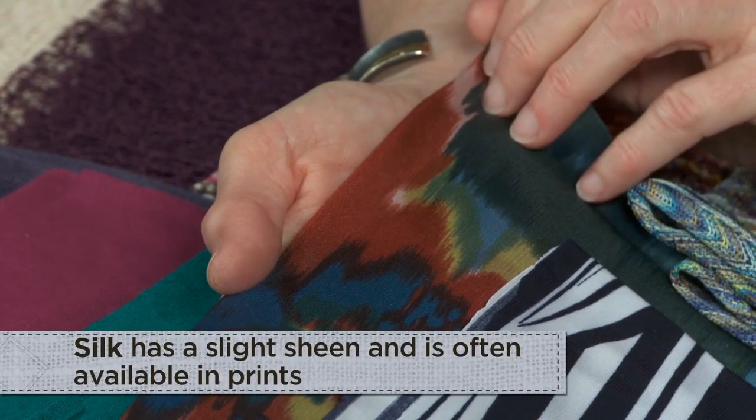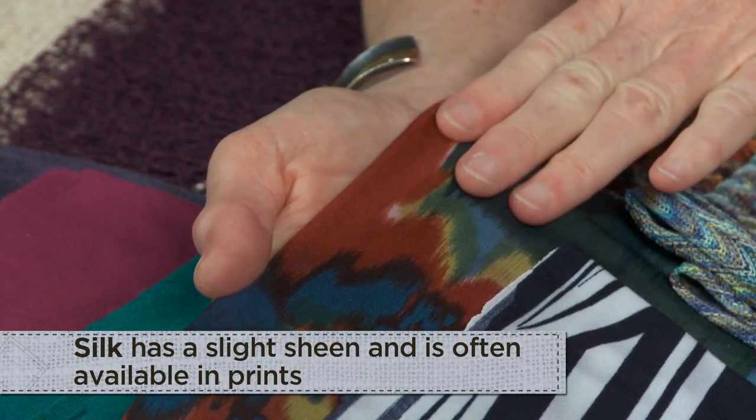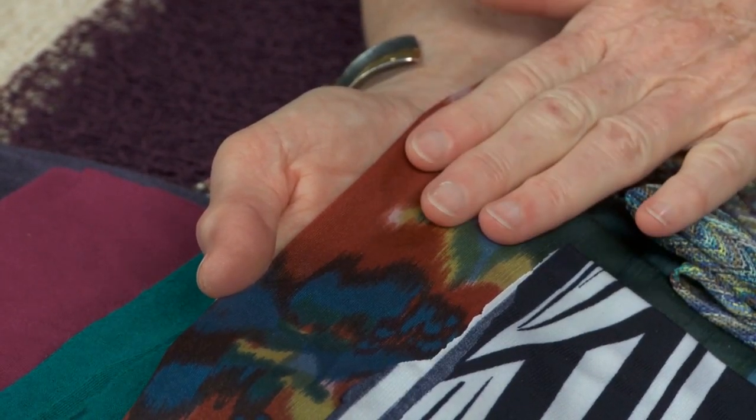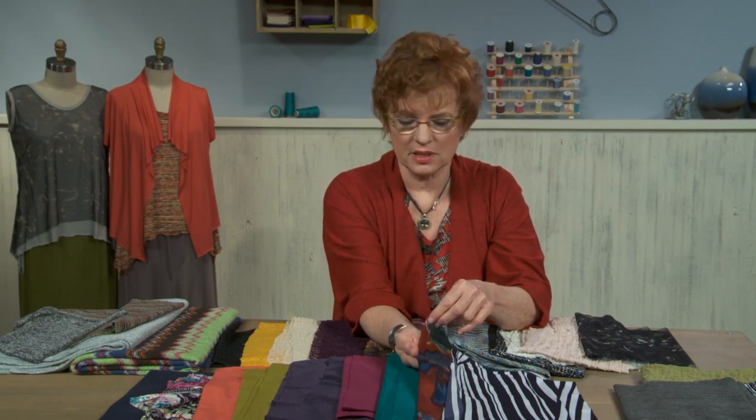Occasionally we will run into some knits made out of silk. Not very often, but you can bet they're a little bit more money. They're beautiful, they have a slight sheen to them. I see them in a lot of prints, not necessarily in so many solid colors, but a really gorgeous fabric to wear — very comfortable on your skin.